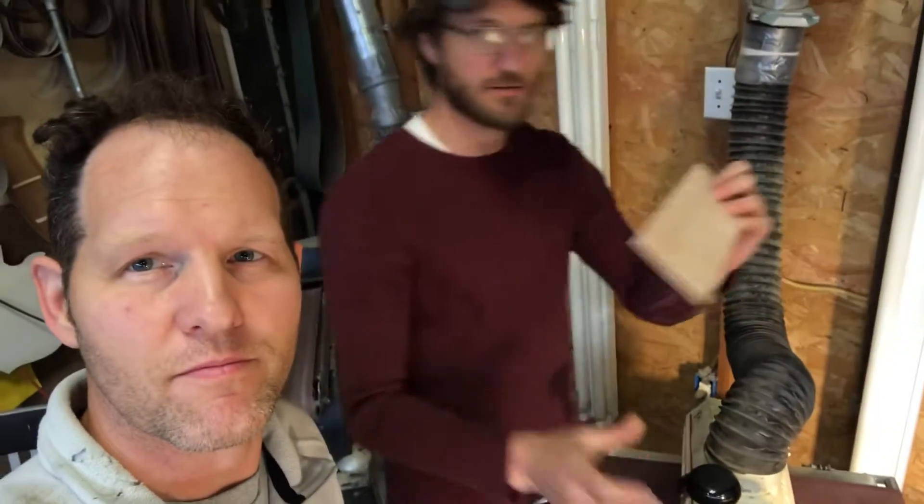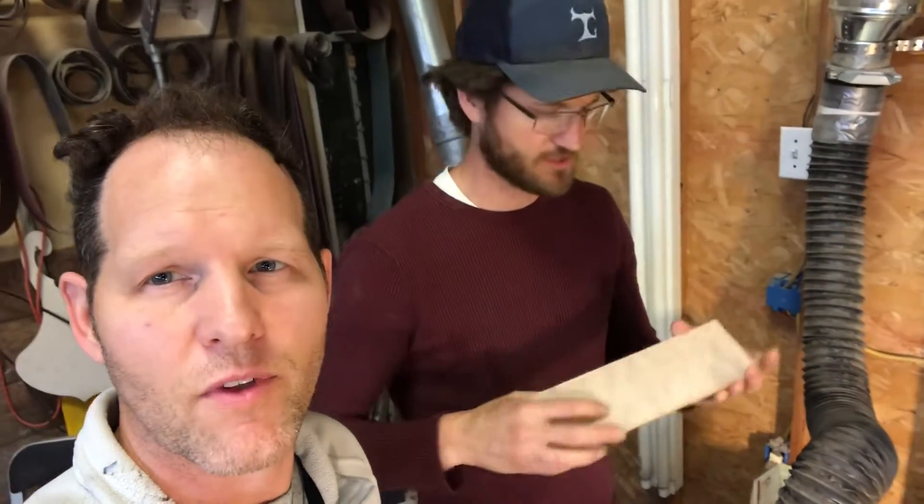Had a little trouble with Dave's harp guitar today. Dave is going to do a maple cover for the chest bevel, so that it kind of hides that glue joint that we found.